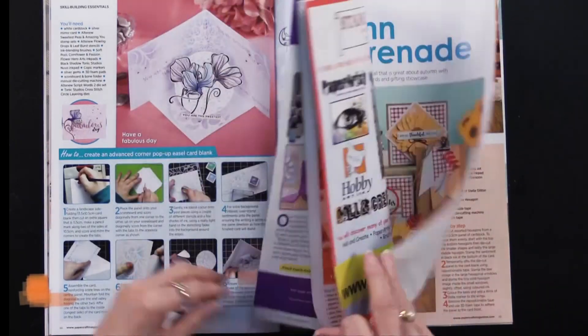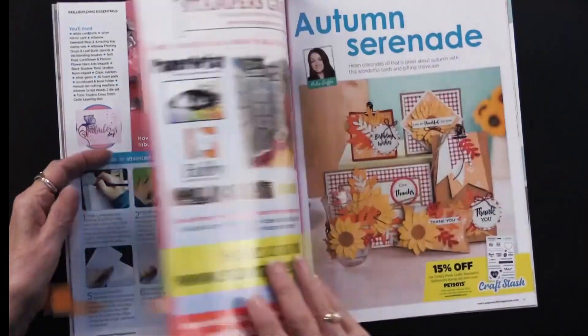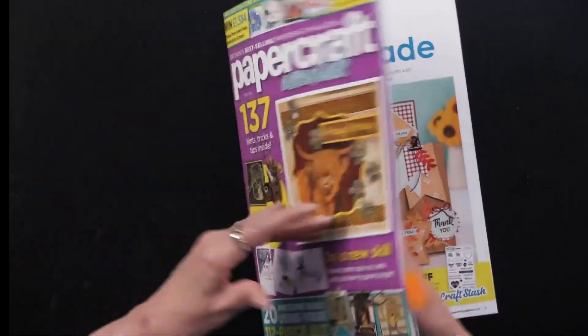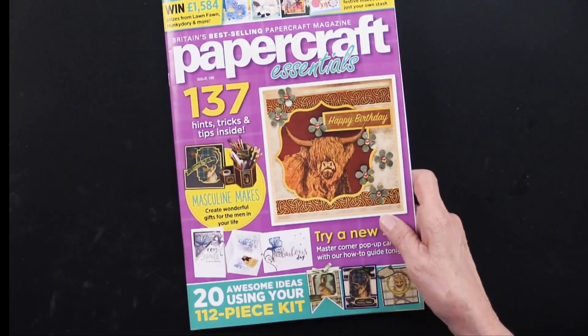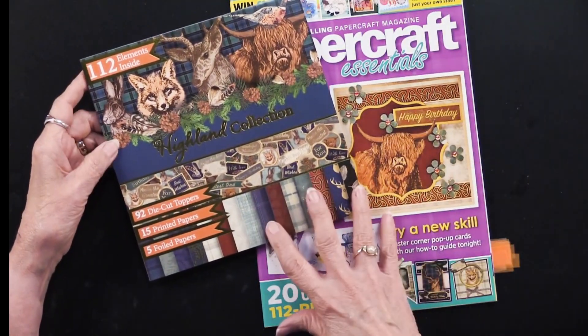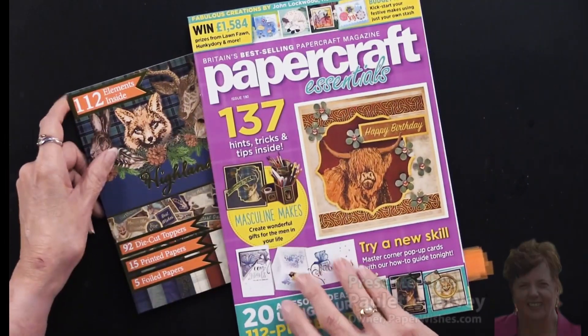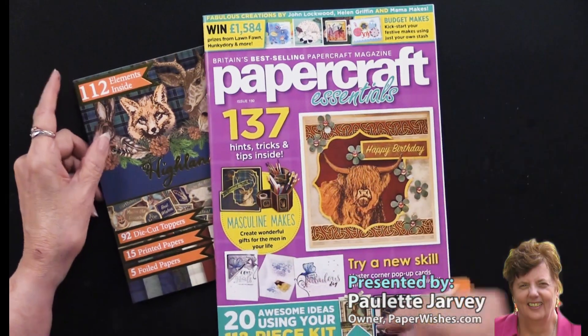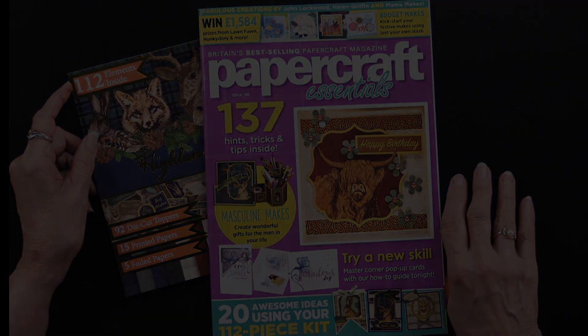I also want to remind you that we have the Paper Discovery Lost in Music Collection, which is really pretty. The magazine is just full of ideas and ways to use products you already have. And don't forget, you're going to get this whole collection with over 100 pieces — this is Paper Craft Essentials Magazine Issue 190, exclusively at paperwishes.com.